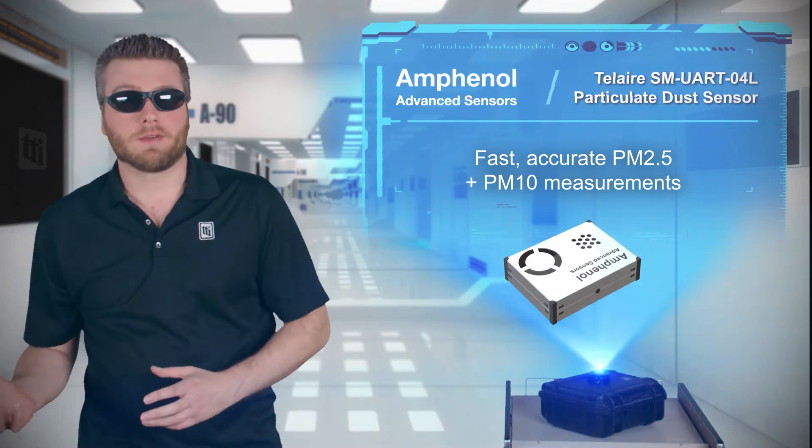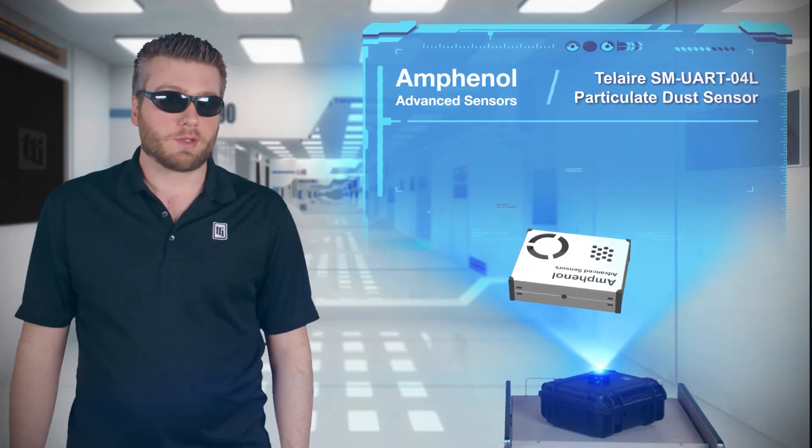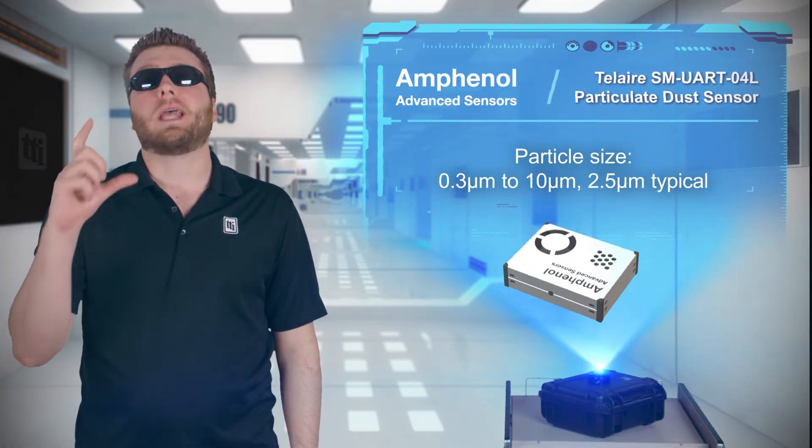A fan pulls air into the housing, where a laser LED illuminates the particles, and a photosensor detects reflections from particles ranging from 0.3 to 10 microns.